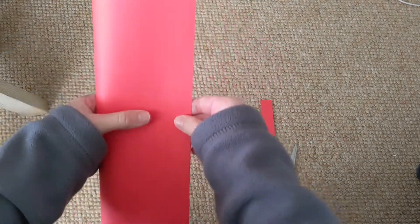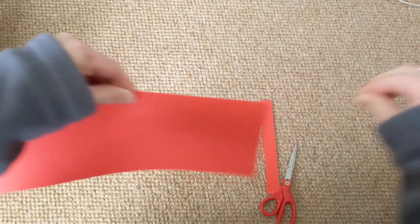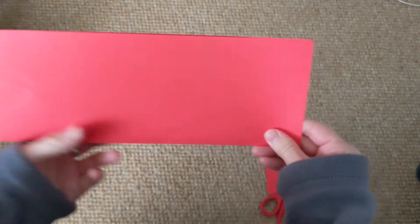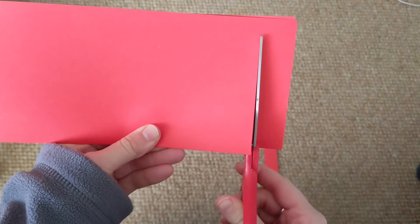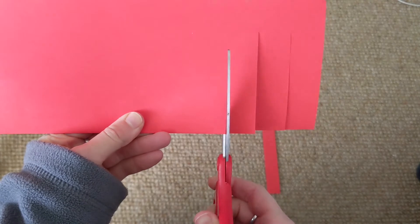Now, fold your piece of paper in half lengthways and turn it so that the fold is at the bottom. Then, take your scissors and carefully make some cuts, starting at the fold and going up towards the top, but make sure you don't cut all the way up.